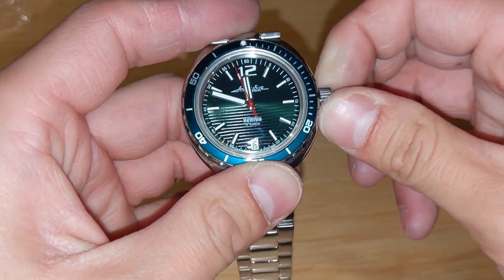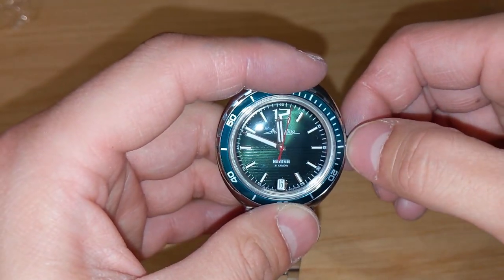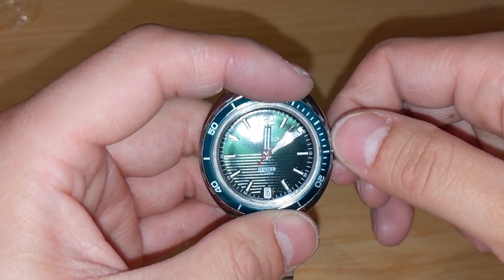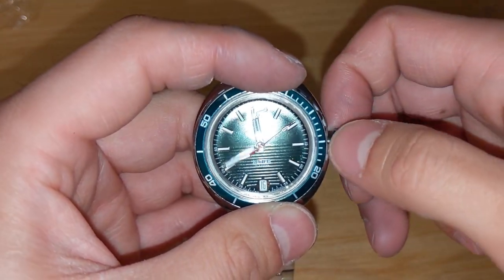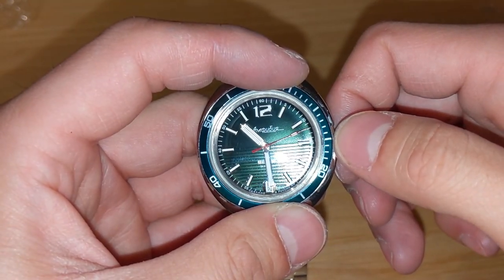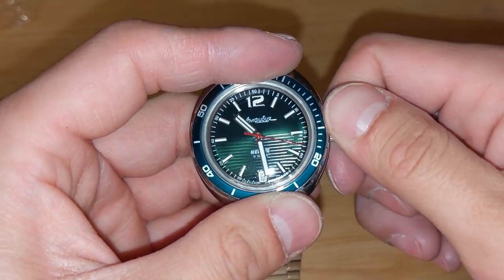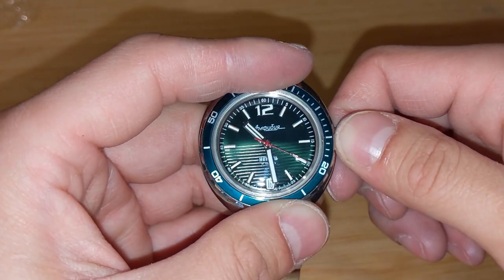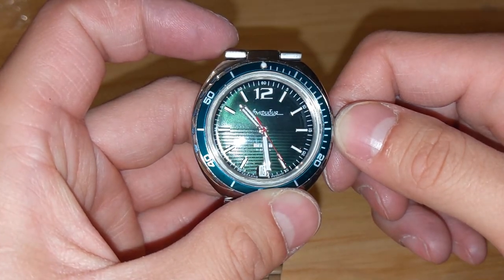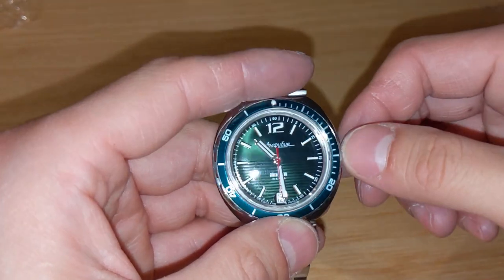Let's actually wind it and just make sure it works. One thing I like about Vostok watches is that the date indicator moves instantly — once it passes 12 o'clock it just snaps through. On Seikos, it takes about three hours for the date to switch over. On Vostok watches it's instant, and I love this.